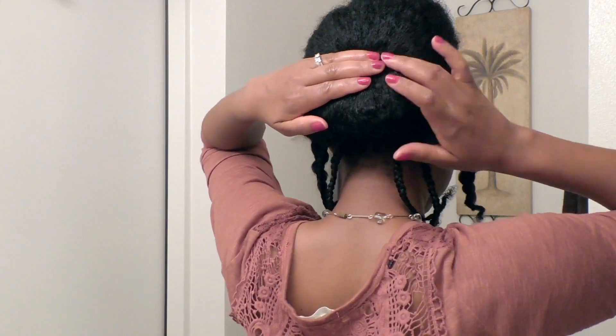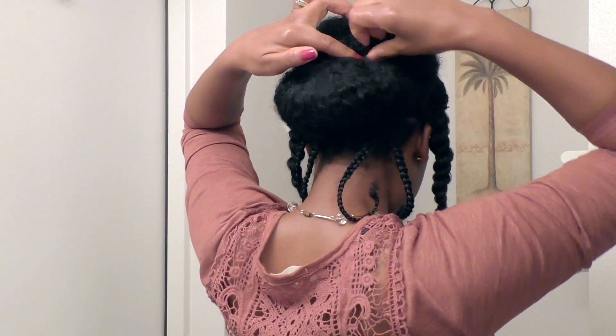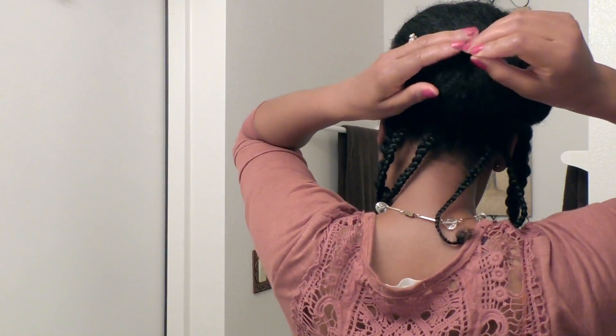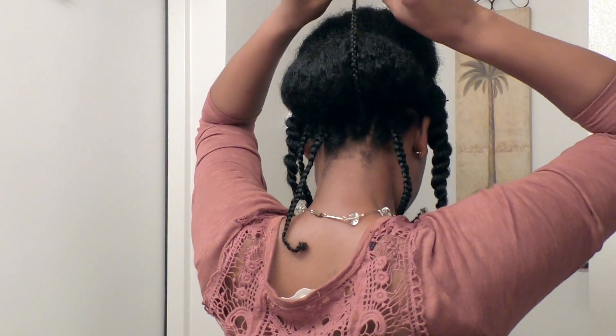I folded it over — I like to do that because it keeps everything together and it's easy for me to pin my hair without having to struggle with a lot of hair at once. Then I'm just going back in to make sure the hair is secure, molding it to the shape I like and securing it with hair pins.